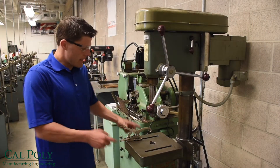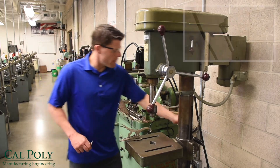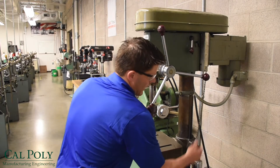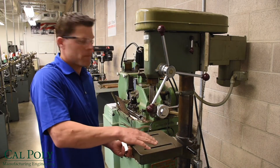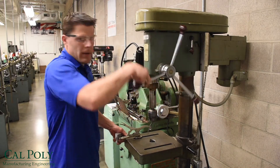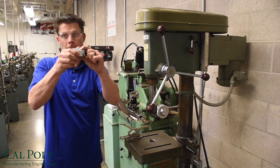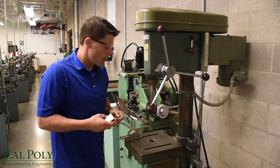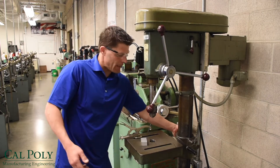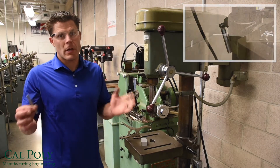Our drill press has a table. The table can be adjusted in the back by undoing the clamping mechanism and then cranking the wheel up or down to adjust the table height. You want to make sure that you have the right amount of travel when you're drilling — that your drill will go completely through the workpiece if it needs to. Once your table location is set, lock down the table by tightening the clamp and we're ready to install our drill bit.